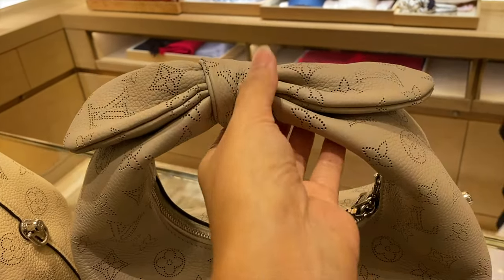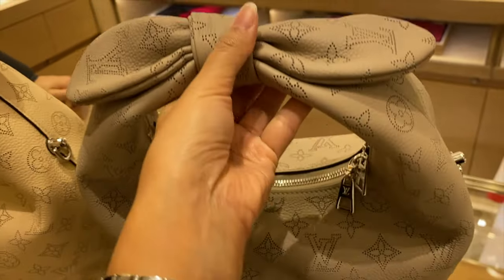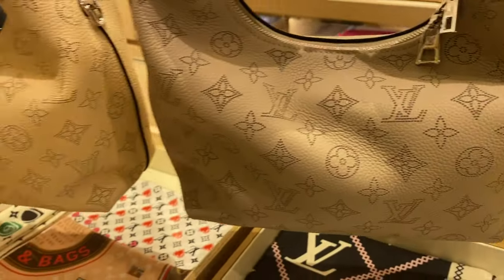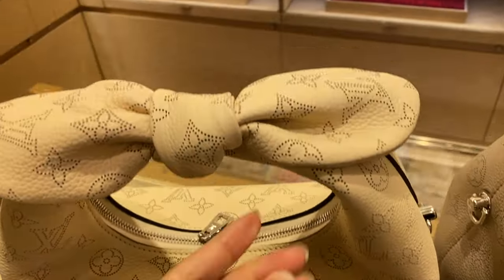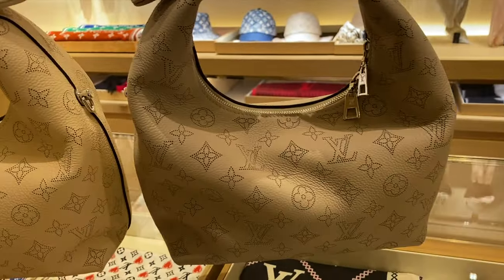This bag comes in two colors: the cream and the galette, where the galette is more on the gray side. I love the cream, but cream is high maintenance — you have to be mindful of color transfer, especially if you're wearing jeans. That's a known fact: do not ask an SA if a white bag will get easily dirty, because it will.